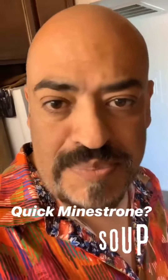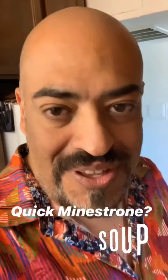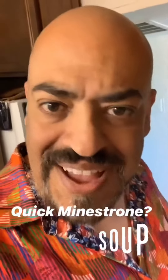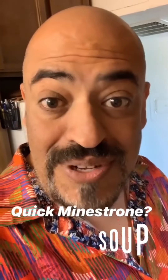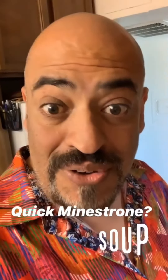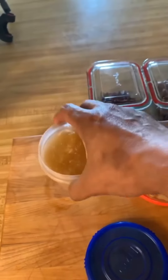I was researching minestrone soup recipes and noticed that a lot of them look like it's just a marinara sauce mixed with a chicken stock. So I figured I have leftover meat sauce, I have homemade chicken stock — why don't I mix those two together and make a quick minestrone? I always have frozen homemade chicken stock; I love making that.